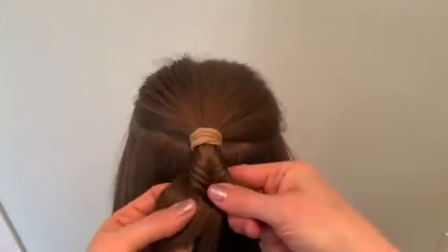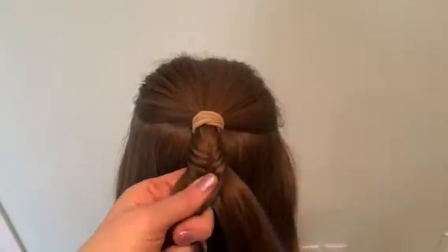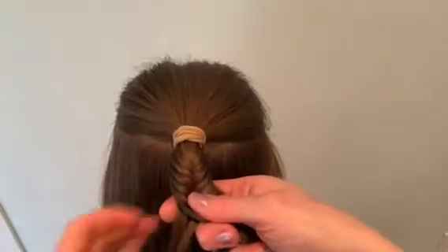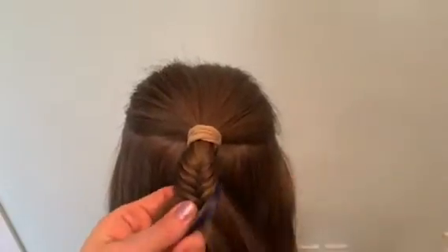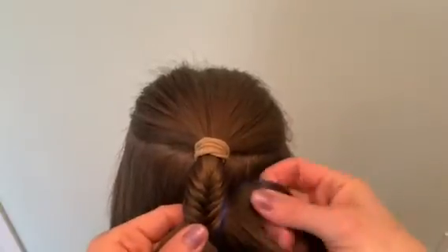It looks really pretty and there's so many things you can do with this. You can leave it tight in the end, or you can also pull it out to make it a little fuller, and then you can even put it into a bun. It looks beautiful.